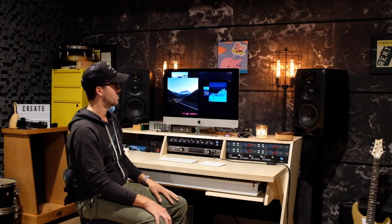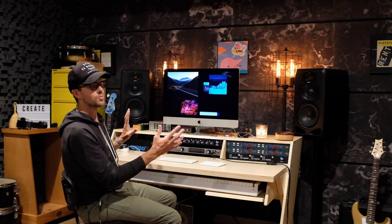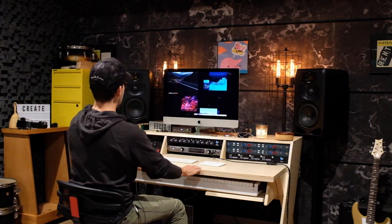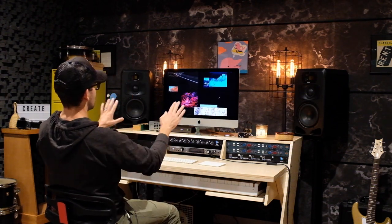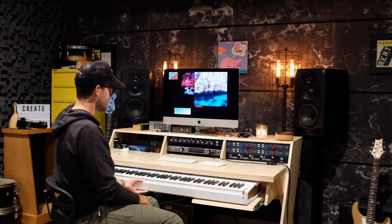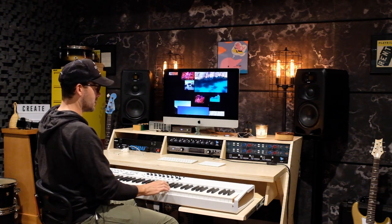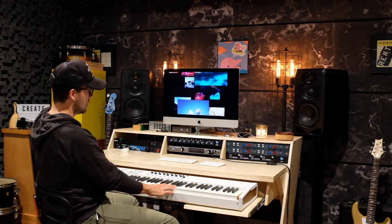I was really impressed with those monitors and had to rearrange where I sit in the room. I now sit back here when mixing — these are supposed to be at least six feet apart, which they are exactly, and then you should be about six feet out for your listening angle.